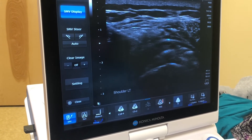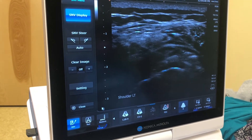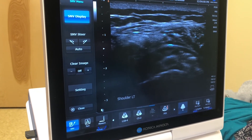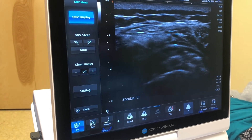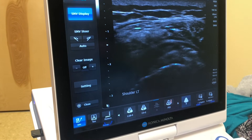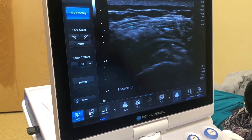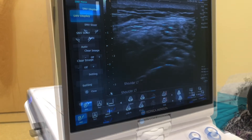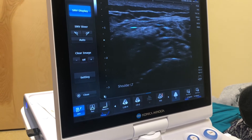The patient is positioned again in the same position as previously. We identify the deposit on ultrasound and then insert an 18 gauge needle with the saline attached to it down into the calcification. We put pressure on the syringe to inject the saline into the deposit, as you can see it rising and falling with each push of the syringe.